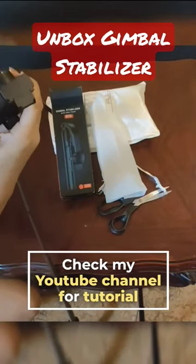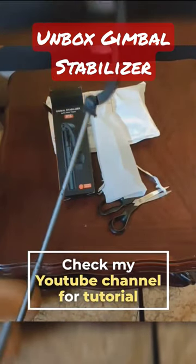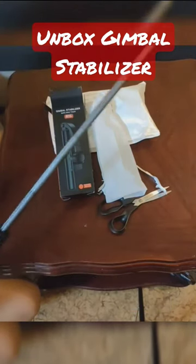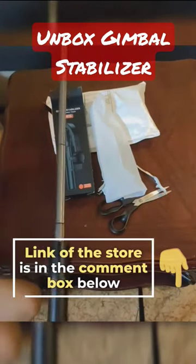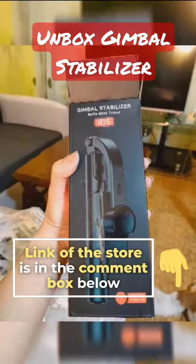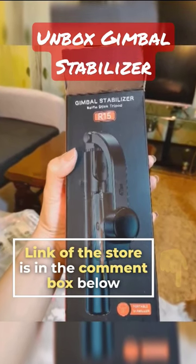If you're interested in learning more about how to maximize the potential of this gimbal stabilizer, I've created a detailed tutorial on my YouTube channel. If you're considering buying one, check the link in the comments below — it will direct you to the same store where I purchased mine. Thank you for watching.